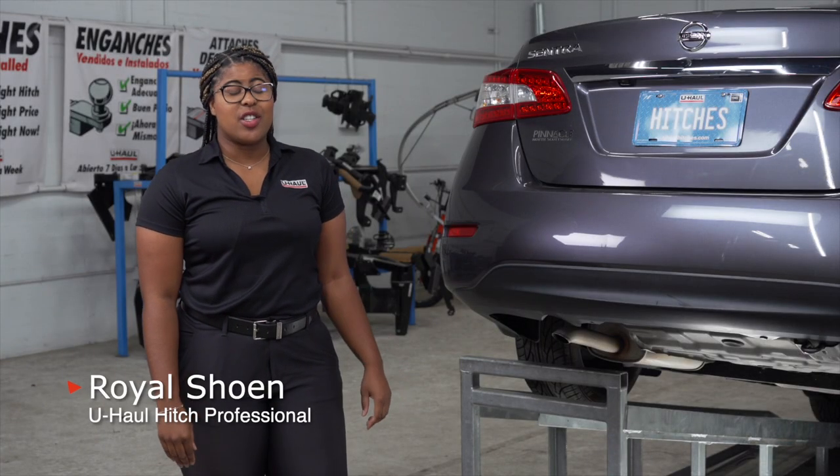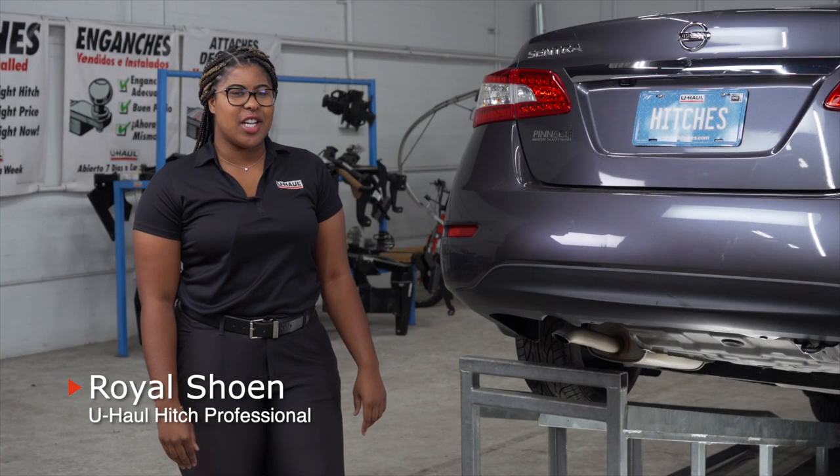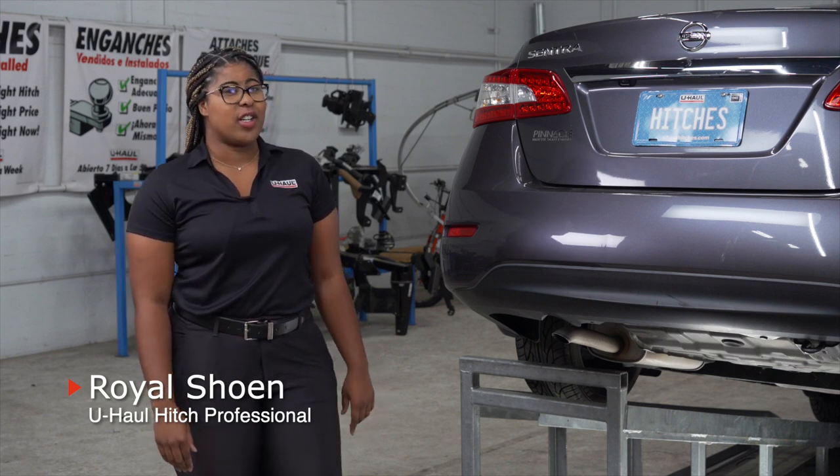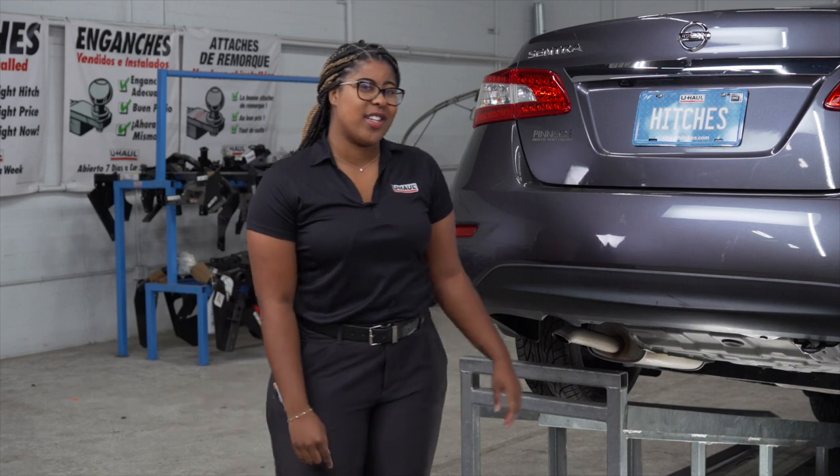Hey guys, it's Royal Showin. Installing a hitch on your Nissan Sentra can take you to some really cool places like camping and biking, or towing a U-Haul trailer. Let's take a look at the installation process.